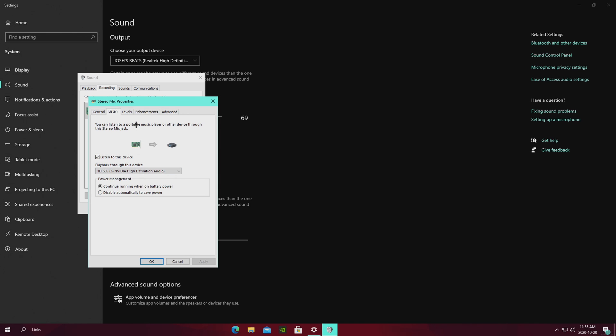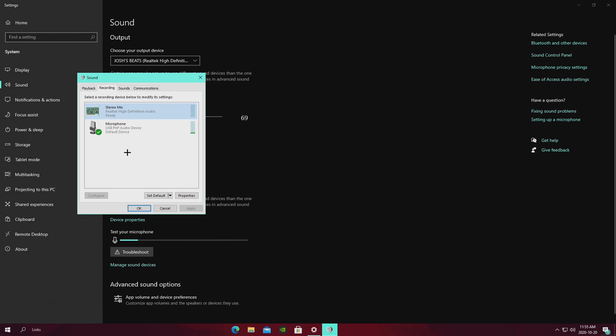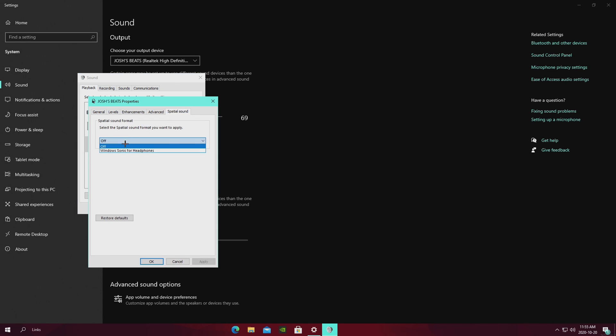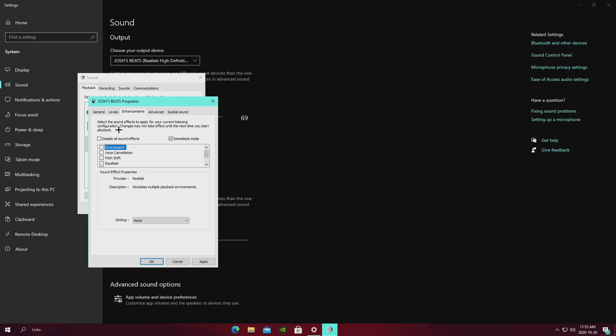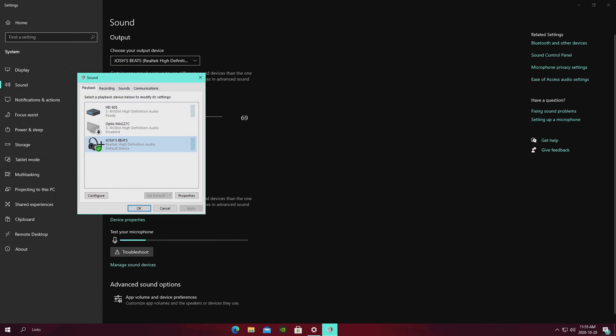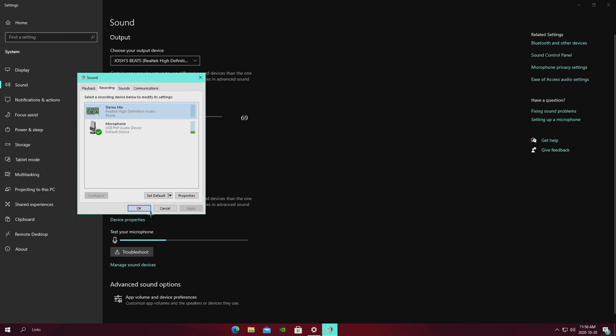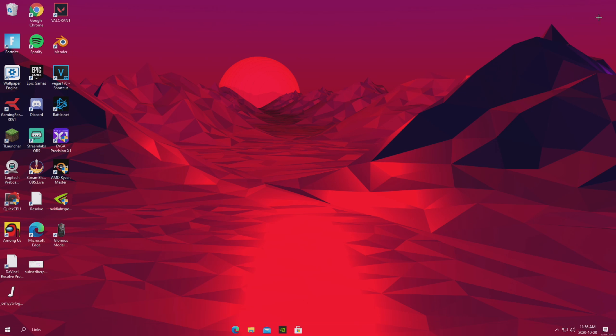You might notice if you play Fortnite that you won't be able to hear people in game chat. A quick easy fix: go into the properties of your headset, go to Spatial Sound, and turn on 'Windows Sonic for Headphones' — that's literally the easiest fix. So to recap the audio: go into Stereo Mix, go to Listen, check 'Listen to this device,' keep it running on battery power, and change playback to whatever shows up as your capture card. That's how you do the audio.